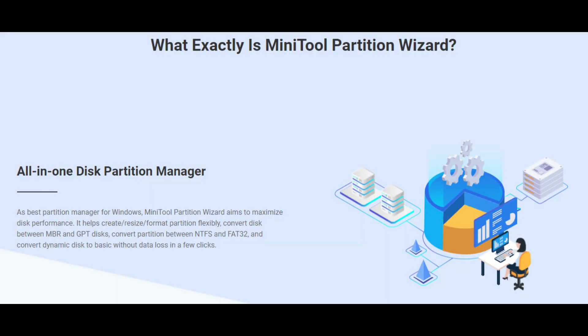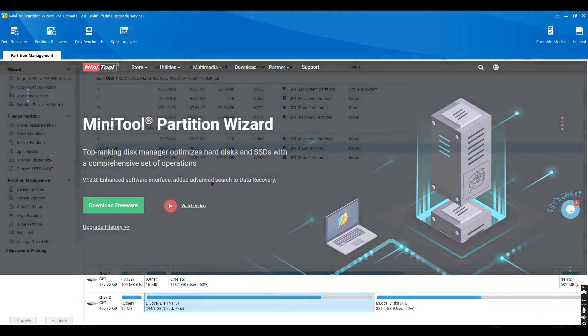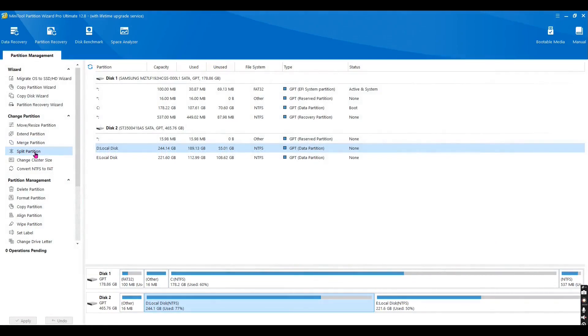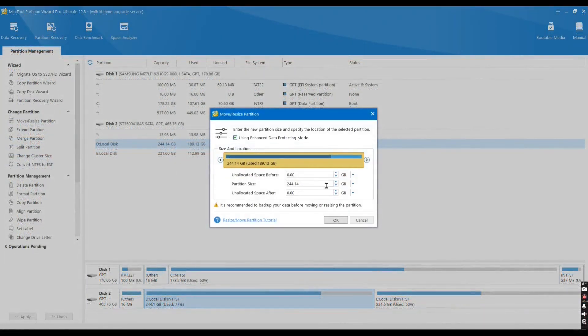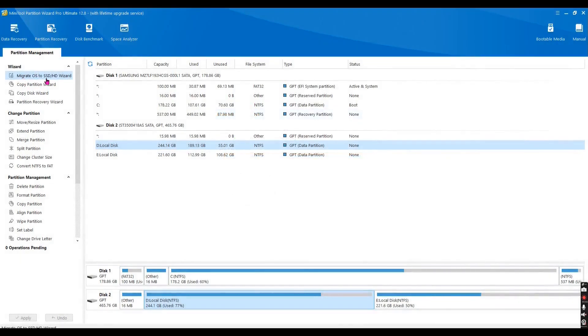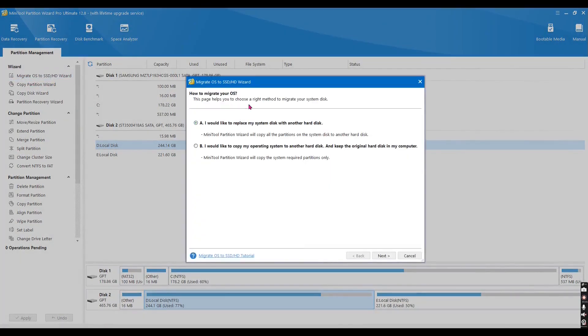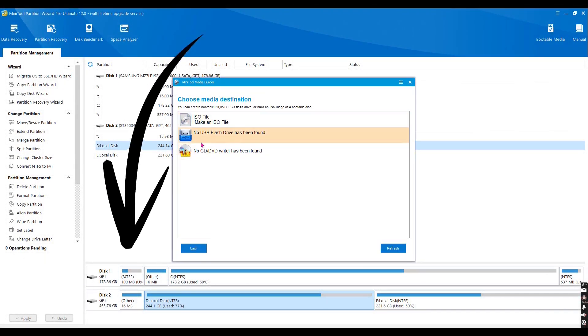This video is sponsored by Minitool Partition Wizard, the ultimate tool for managing your hard drives and partitions like a pro. With Minitool Partition Wizard, you can easily resize, move, merge, and split partitions without losing any data. Just download it from the official website, install it, and follow the user-friendly interface to manage your drives. Link in description.